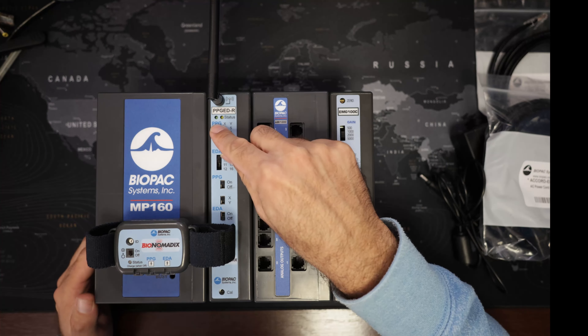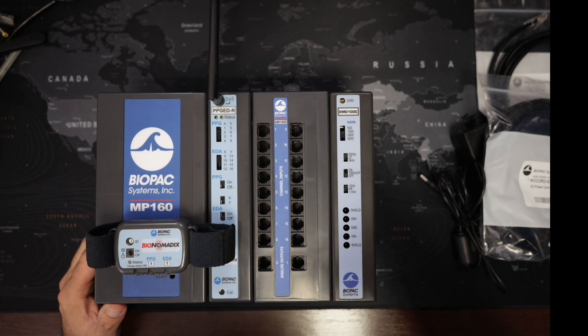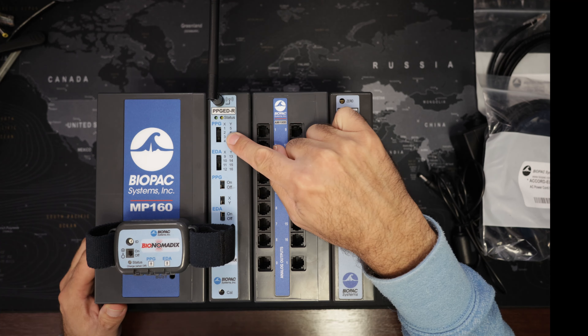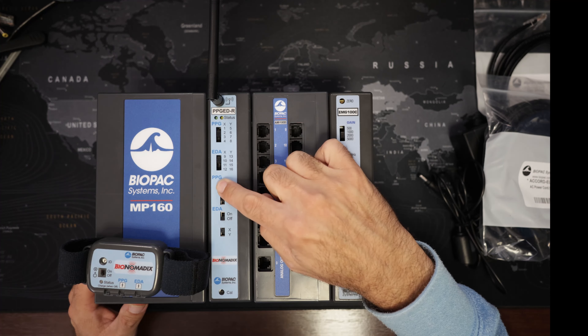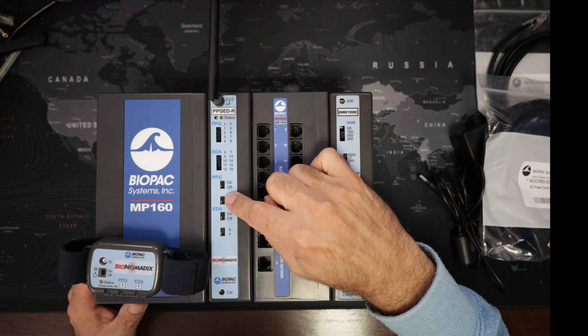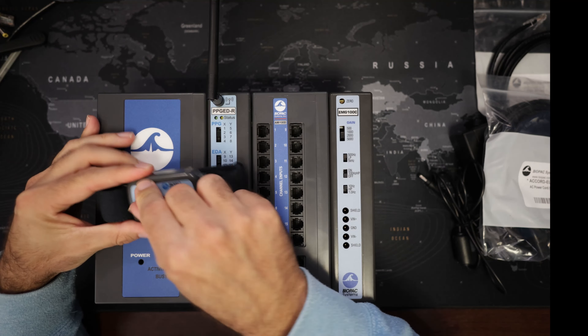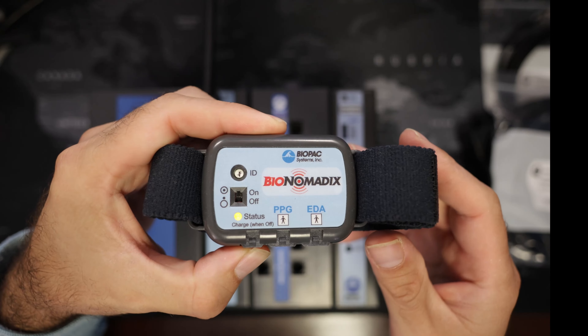We know the EMG was on channel 1, so we would set up the Pulse and EDA to make sure we do not have a conflict — so we can't be on channel 1, and we are now on channel 2. We have options here for PPG and EDA; we can turn on and off the PPG or the EDA, and we can change the combination of channels. This is the transmitter module, worn on the participant's hand.